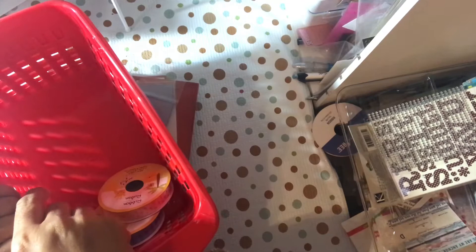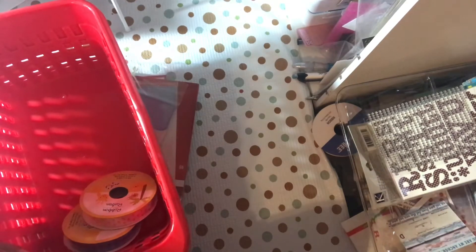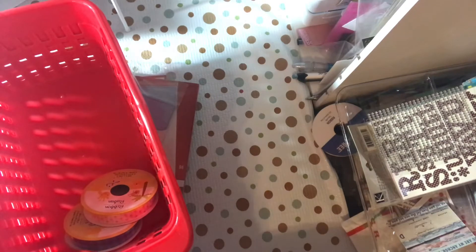Hello YouTube, this is Doc and Dad. I created a small tiny haul from a couple of different places — one Dollar Tree, one Michaels, and one from online. The first ones I got are some more of these little bins.